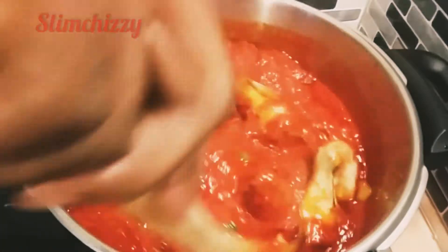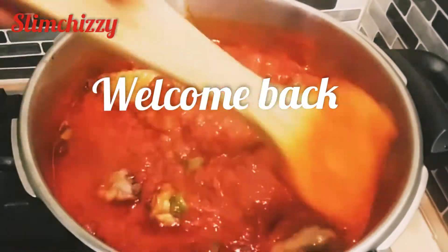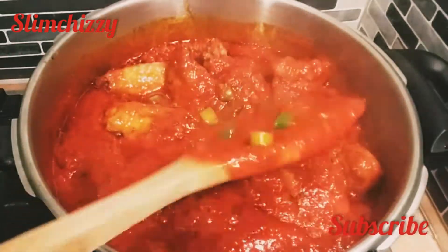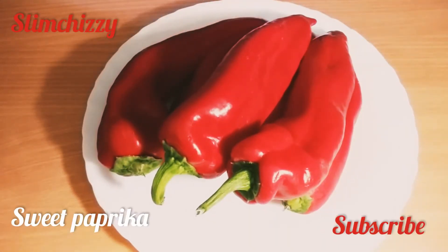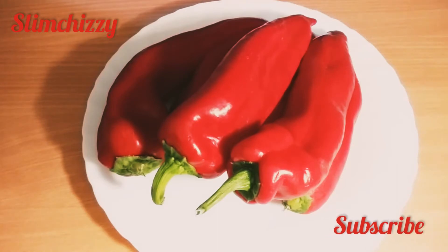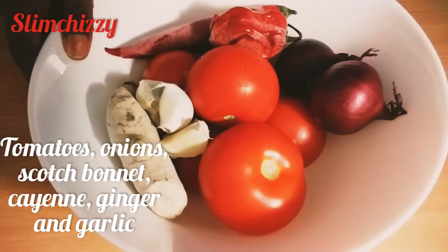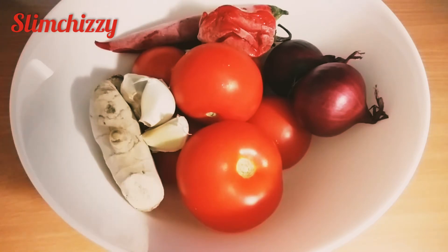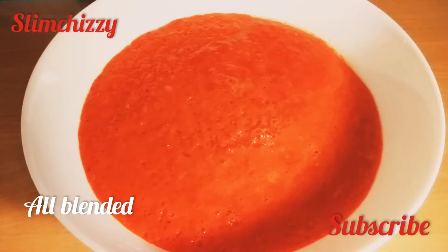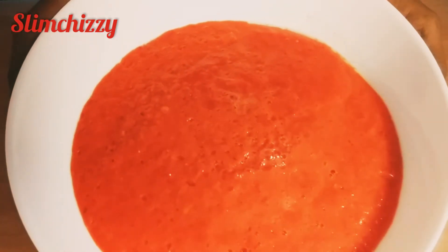Hello my beautiful people, welcome back to the channel. Today we are making sweet paprika stew. Here's the sweet paprika. The first ingredients we have are tomatoes, onions, scotch bonnet, cayenne, ginger and garlic. I'll blend all off-camera, and here is the blended mixture.